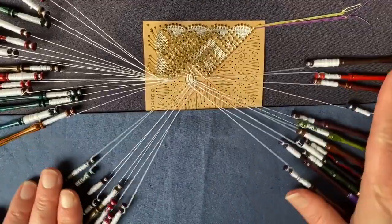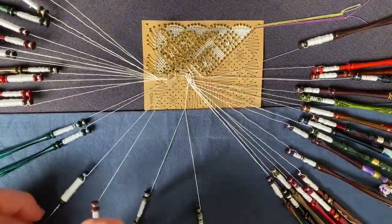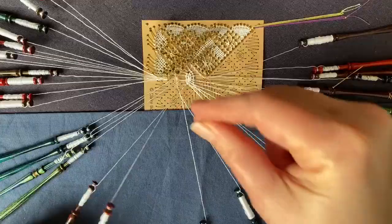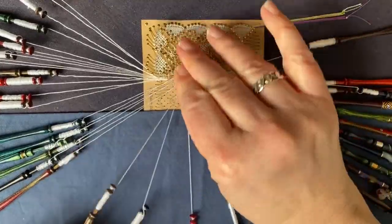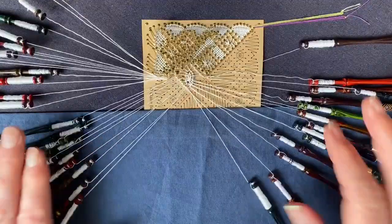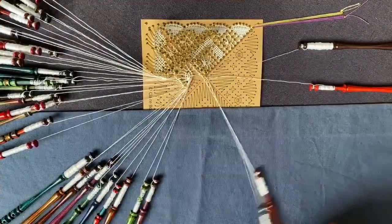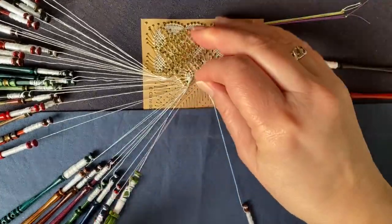Now we're going to finish off the ground around the spider. Coming to the left, I'm going to pick up the pair coming down the line of ground that will meet with the first leg of the spider: half stitch, pin, half stitch. Half stitch, pin, half stitch. So now we've come through all the spider legs on the left hand side. That's as far as we can go because the next pinhole down is along this line, so I'm going to go to the right hand side and find the pair coming from there, and work that to the left to complete the ground around the spider.